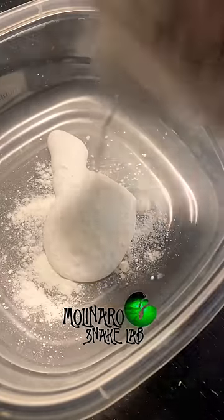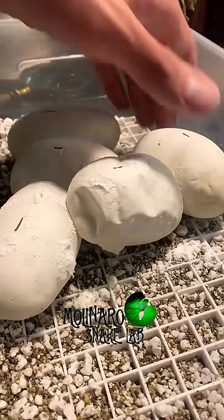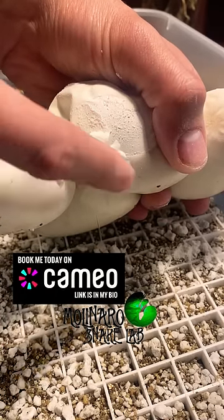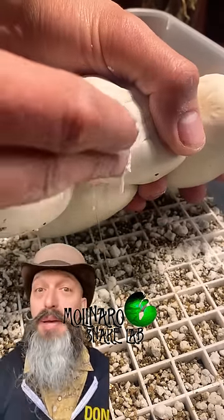I quickly mixed up some Elmer's glue and antifungal powder to make a paste to patch up the hole. Because the hole was on the bottom of the egg it was difficult to slow the flow of the leak, but after a few layers of the paste we were able to stop it.